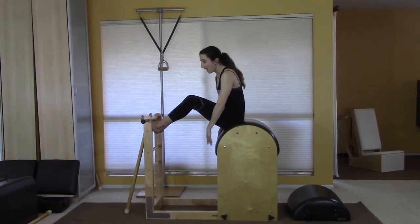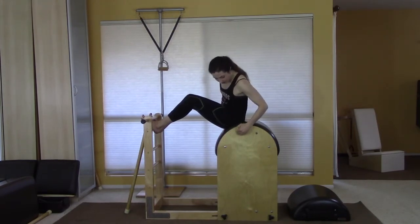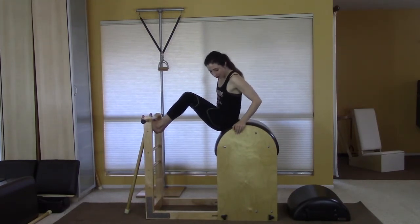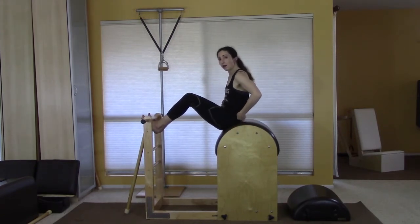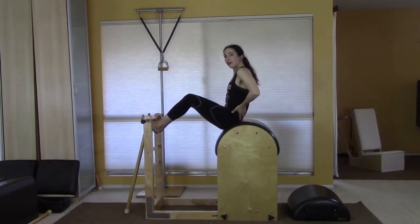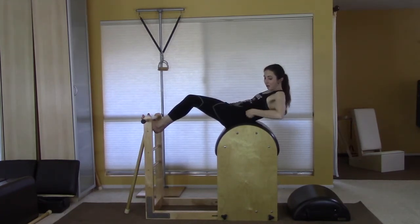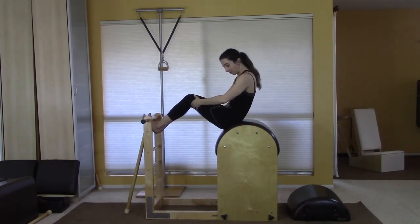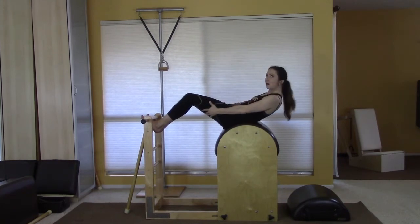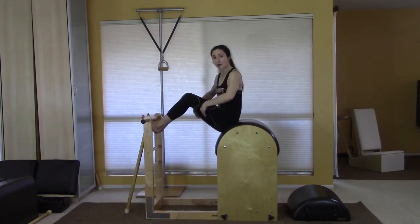On the reformer you have the strap but you have to create that reach of the heels into essentially nothing, whereas here you get a little sense of what that feels like. For the round shape, you want to position yourself — this is a Gratz barrel and the distance between here and here is 22 inches. There are little bolts on the side and you want to sit between them at first, so that when you roll over the barrel you can use lift instead of sink.